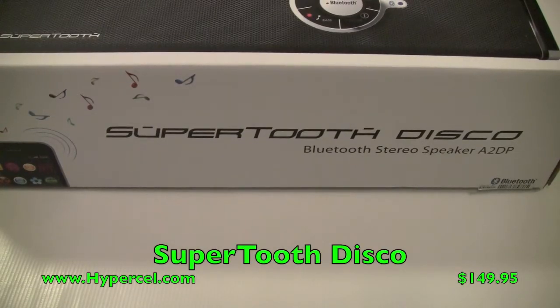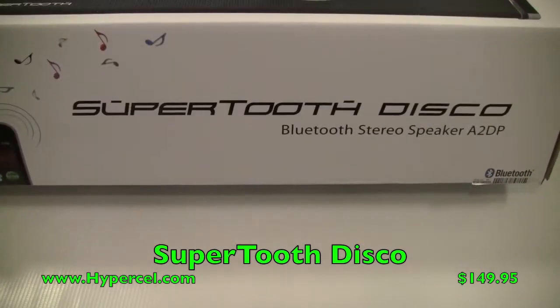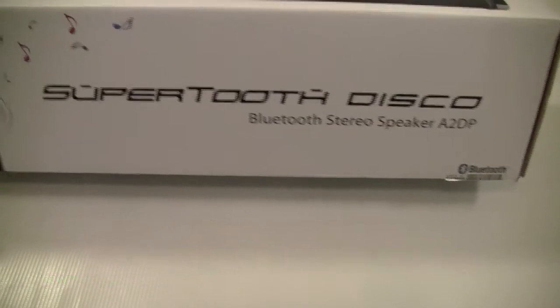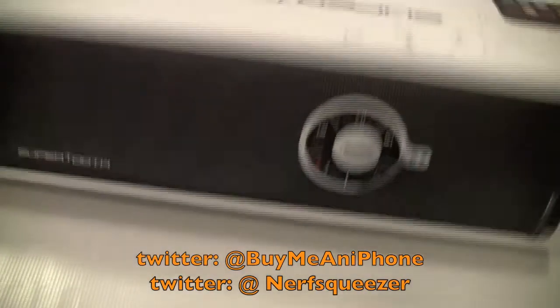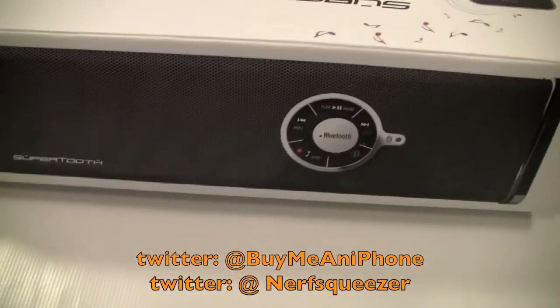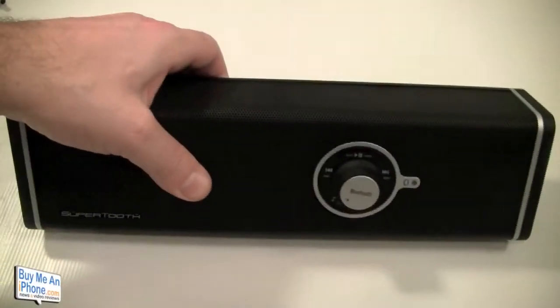Hey guys, Tom with buymeaniphone.com back at you today. As you can see, we are going to be taking a look at the Supertooth Disco stereo speaker A2DP. This is the box with an image on it on the top, and I've taken everything out so we'll go and bring in the real stuff.